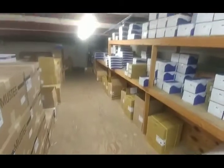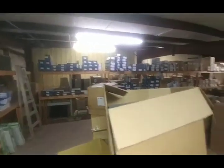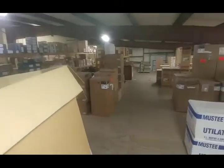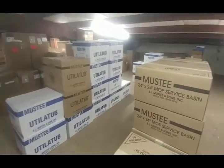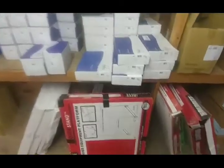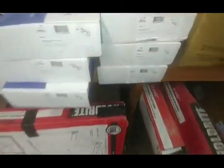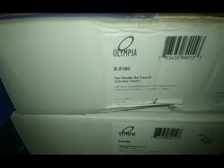We keep quite a bit here at Concord. This is in the back of the warehouse — that's all the Gerber stuff there, we keep some TNS stuff over there, LK bottle fillers, utility tubs, mop basins, all sorts of things. But we're going to talk about the Olympia, so to start off we've got a two-handle bar faucet.